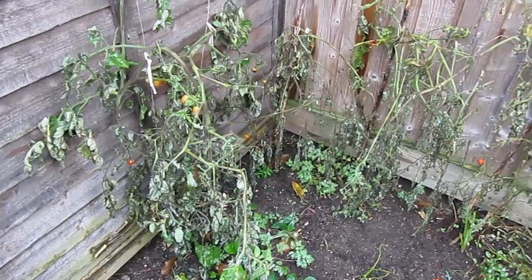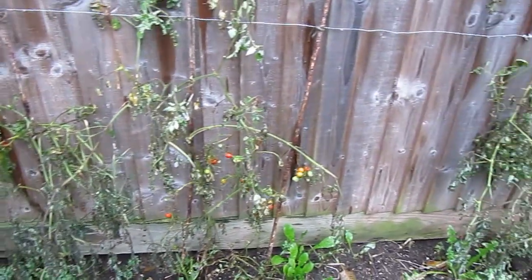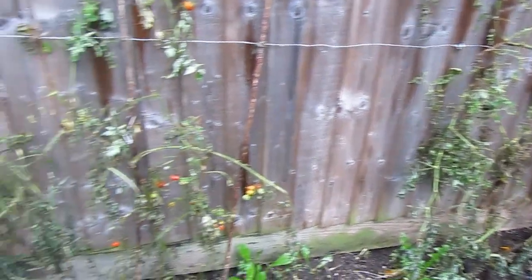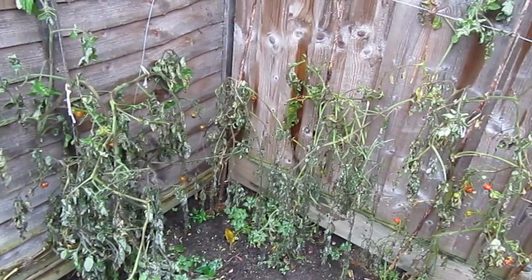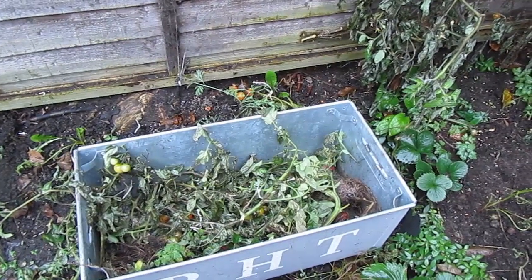It was a truly dreadful year for the tomatoes. With the very cold and damp end of the summer I got very little out of them in the end that was actually ripe. So I've picked off all the ones worth having, and now the plants are coming out.